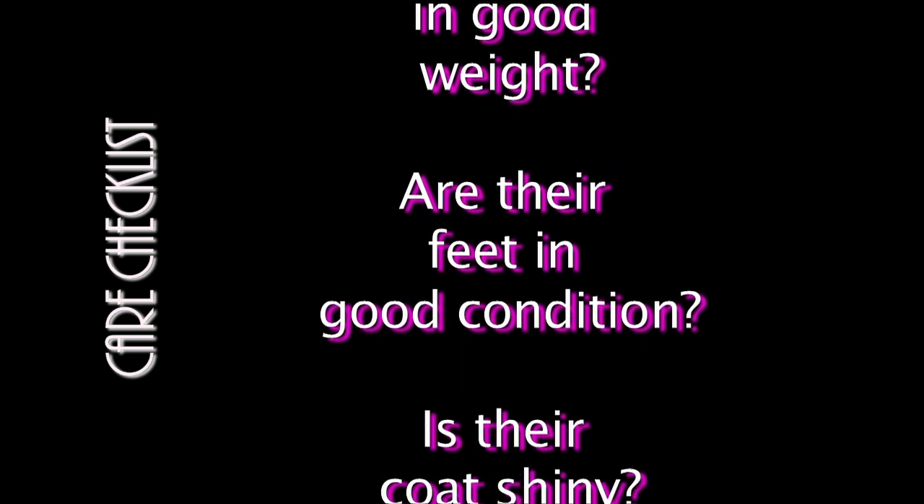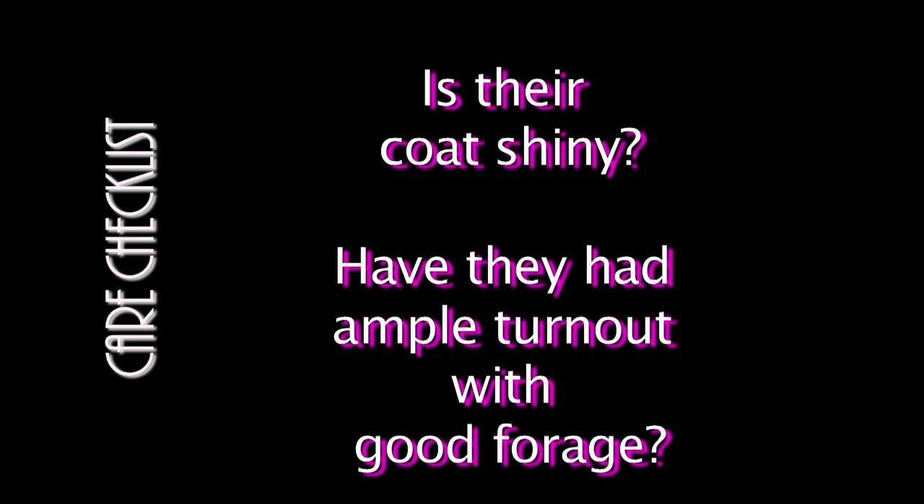Here is my basic care checklist. Are they in good weight? Are their feet in good condition? Is their coat shiny? Do they have ample turnout with good forage? If the answer is no to any of these questions, I revisit in care.